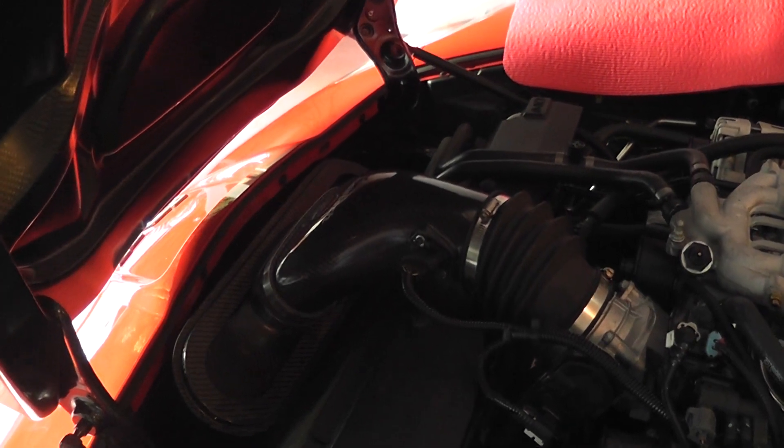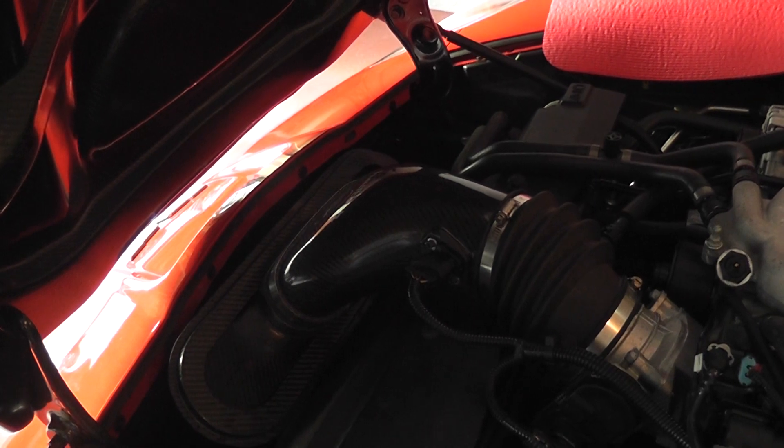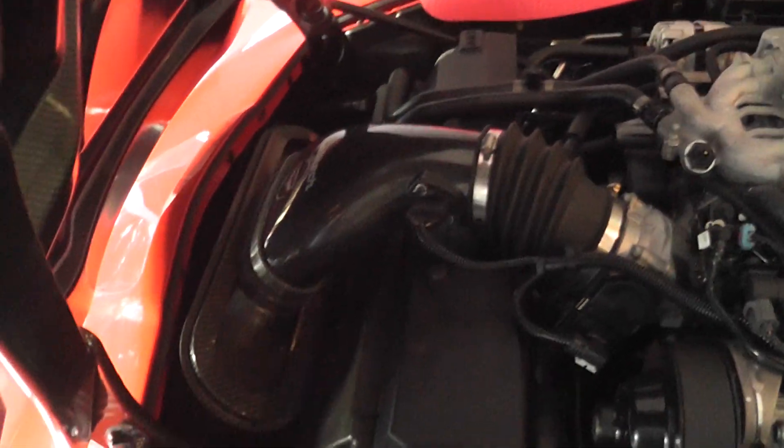This is the Pratt & Miller C6RS intake on the ZR-1. This is without the Beehive.